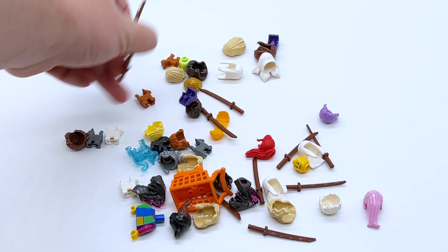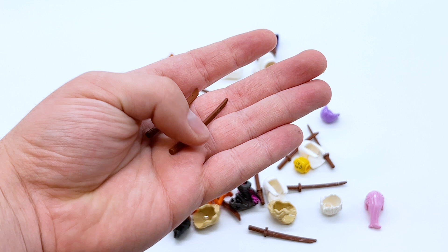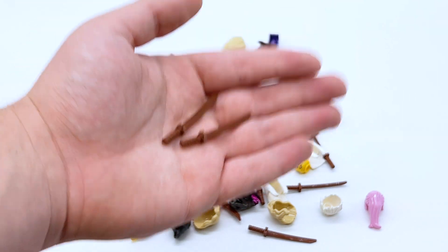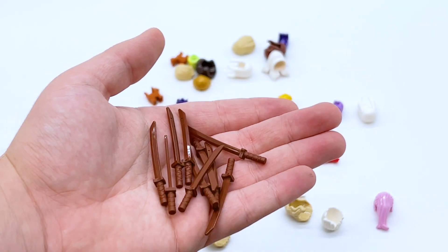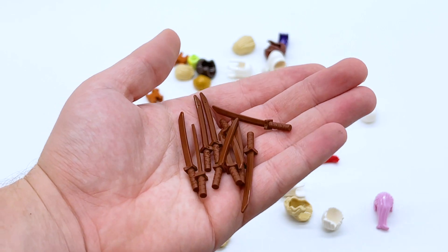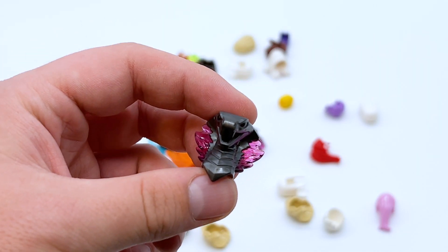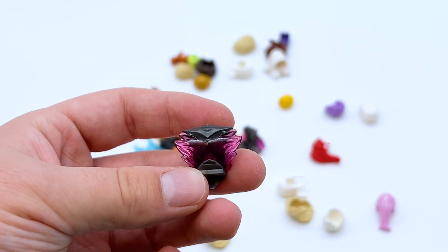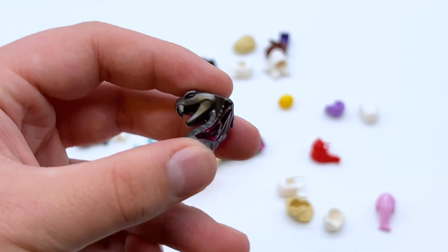I also got a lot of minifigure parts, animals, and accessories. First, there are a lot of these brown katanas — they were on Pick-a-Brick for very cheap. They come in LEGO City sets, but I believe the only Ninjago set they've ever appeared in is the LEGO Ninjago Movie collectible minifigure series Nya. I just think brown is a very cool color for that part, so I bought a lot. I also got the crystallized Spira head, because for some reason that was available and it's just a really cool part to have a few extras of.